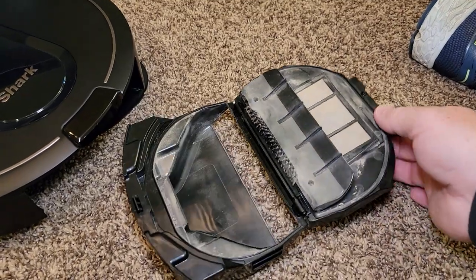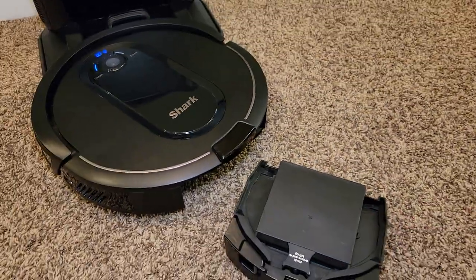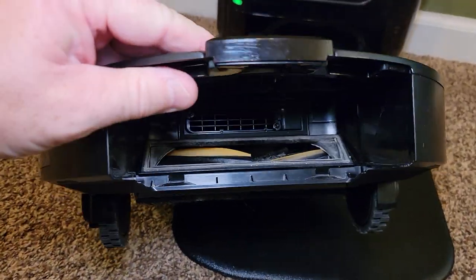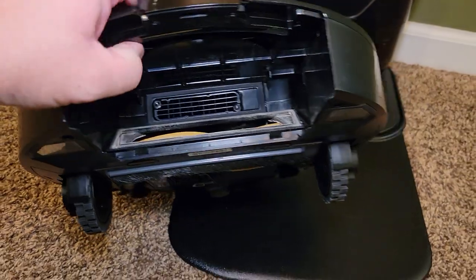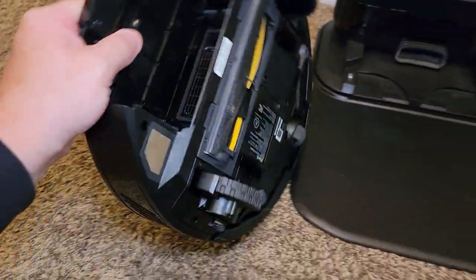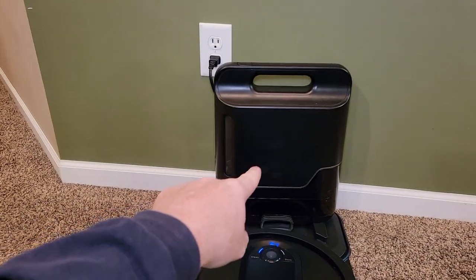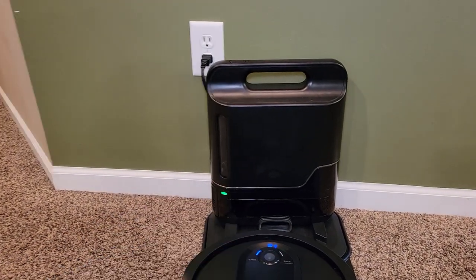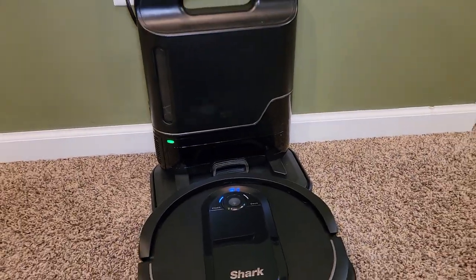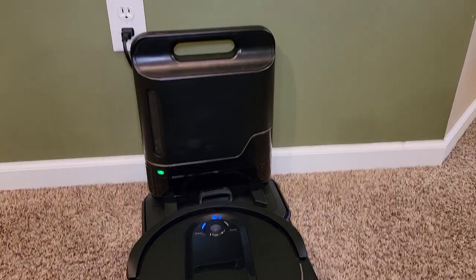Don't give up on it when you first get it — it is a good vacuum cleaner, it's just doing a very deep cleaning. This thing's had quite the workout over the last week. The funnest part has been every time you hear it go off, we go and empty it because we want to see how much it cleaned. It actually shocked us how much it was cleaning when we thought our carpet was clean.